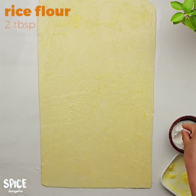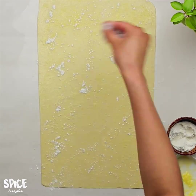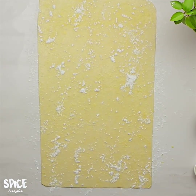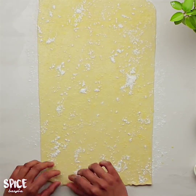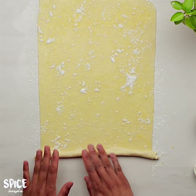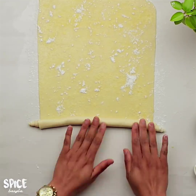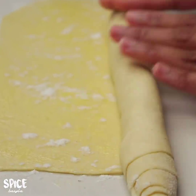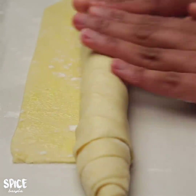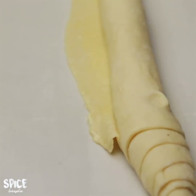After that I will sprinkle some rice flour over it. You can use rice flour or cornstarch — it will make the pastry crispier when fried. Now from one side I will carefully roll up the flatbread, making sure there are no air pockets trapped inside.